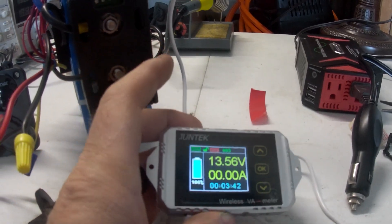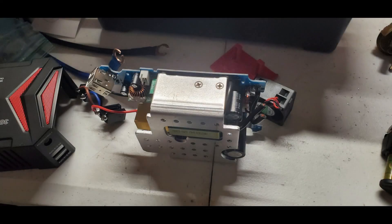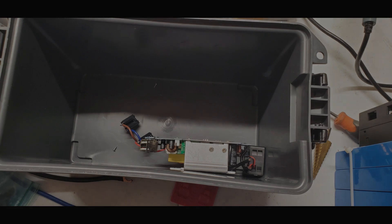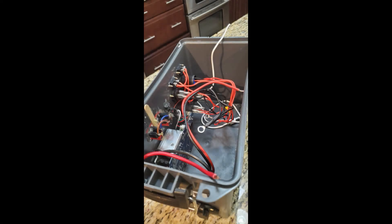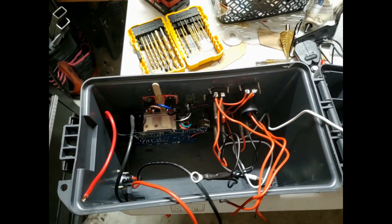I want to see if this thing has the 25 amp hours of capacity it's supposed to have. I skipped filming the capacity test — didn't want to bore you — but I did get the full 25 amp hours. These pictures here are showing you the inverter I took apart and put in here, and some of the wiring process I went through as I put this thing together.